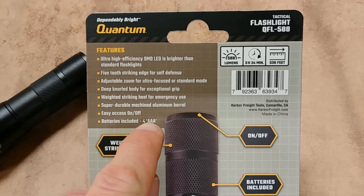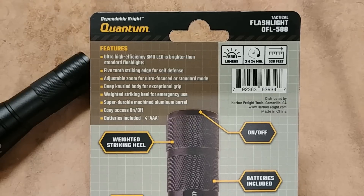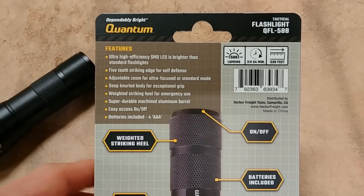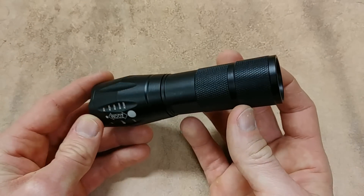You've got an on/off button at the tail cap end, and it does come with four AAA batteries included — that's an added bonus that they provide the batteries right in the package.